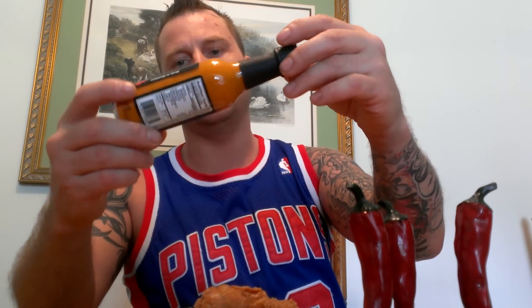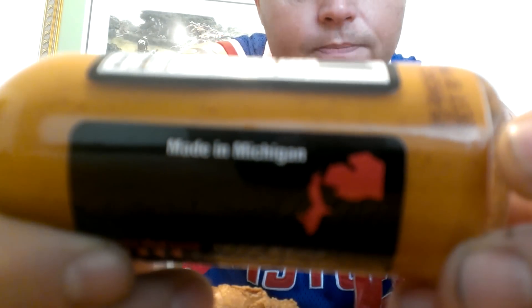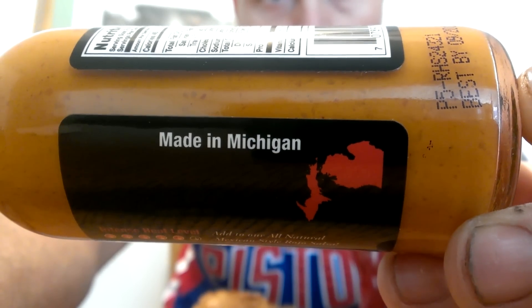What's up everybody, Chuck the Biz back today with a little sauce review. I picked this sauce up in Michigan when I was up there — went to the international market and they had quite a selection. This one caught my eye for two reasons: one, the simple artwork and cleanliness of the label, and two, this sauce is made in Michigan.